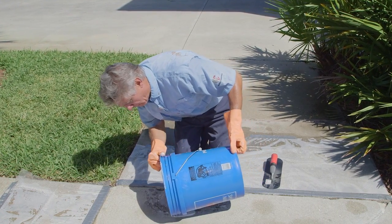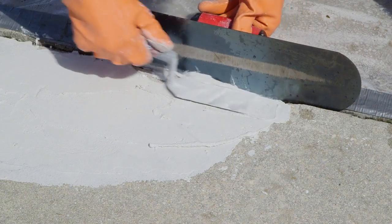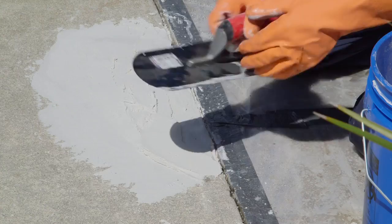Work the slurry as a bond coat into the area being patched, but avoid overworking. This single component patching compound sets in a half hour for fast return to service.